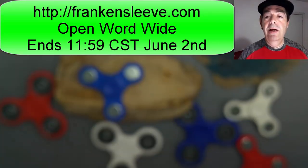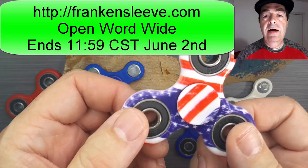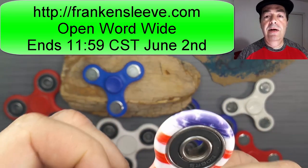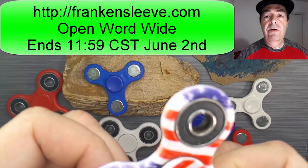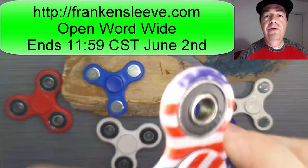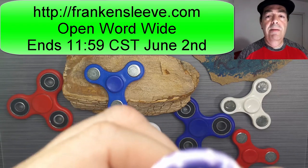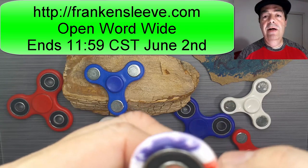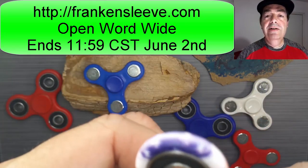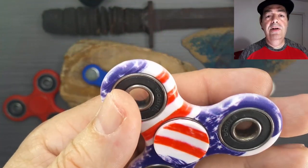So I hope you enjoyed this giveaway. It's pretty straightforward — simply go to frankensleeve.com, enter your name and email address, and as a bonus entry you can watch the video of my last review to get a bonus entry into the contest. Basically, there's a video to watch and you get another free entry. I hope you enjoyed the contest, good luck to you all, and I hope you enjoy the Memorial Day weekend. I'll talk to you later.